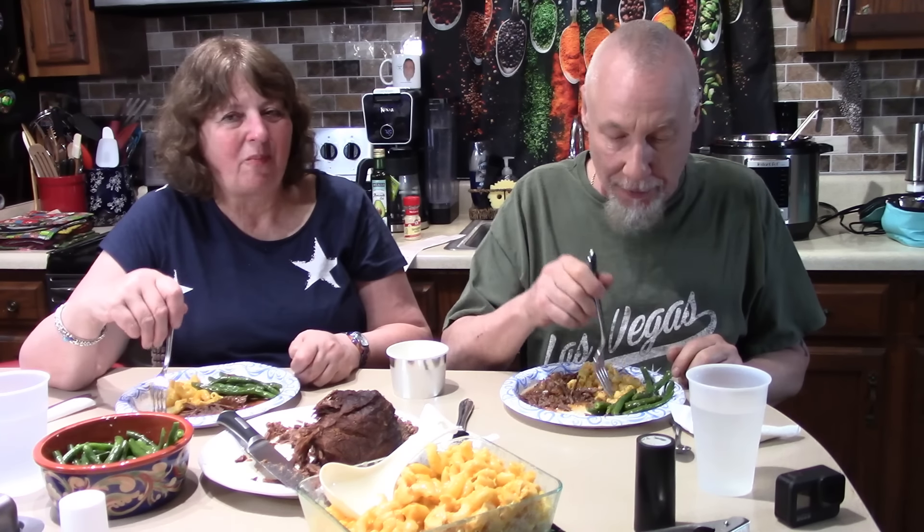Thanks for joining us for a quick Friday video — you learned a new recipe and hopefully remembered your pressure cooker. We used to have 11 or 12 but now have three or four. The point is it's such an easy way to make a nice dinner. It tastes great! Thanks for watching — please subscribe and check out Kathy's channel. We'll make some meat because it's always time to eat. Give me one of those buns!